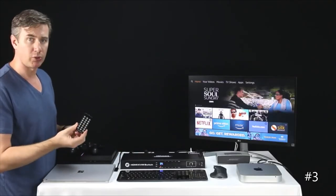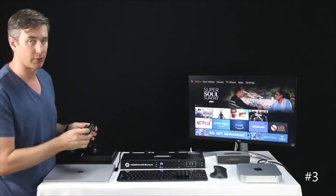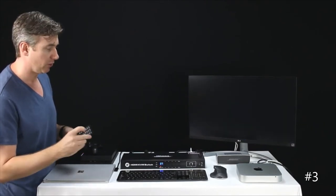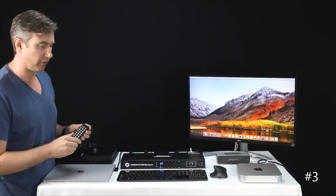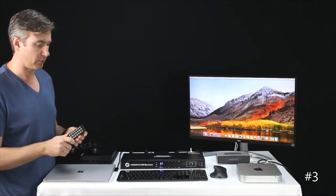Likewise, we can use the remote control. The remote control has numbers on it, so same thing — you press the button that corresponds with the input you'd like to go to. One other good feature the remote control has is you can turn the auto scanning on or off by using the P button.